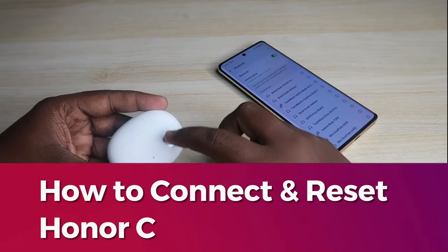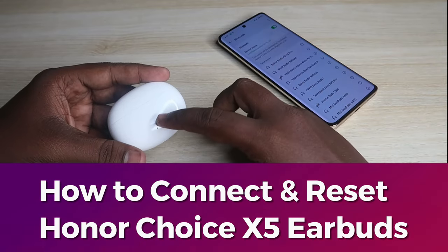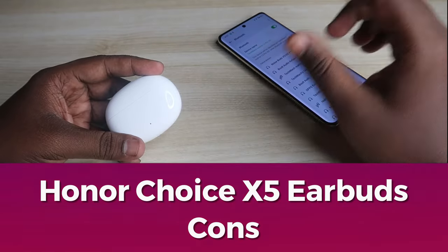In this video, let me share how to connect and reset the Honor Choice X5 earbuds, and also share a few cons I experienced with these earbuds.